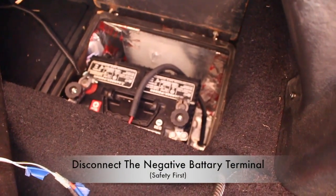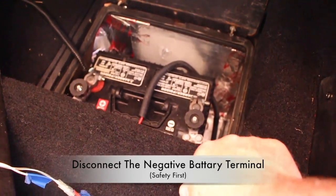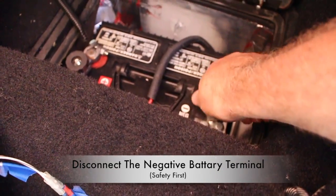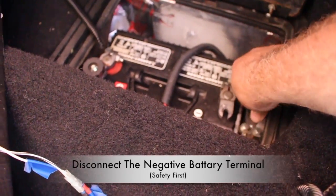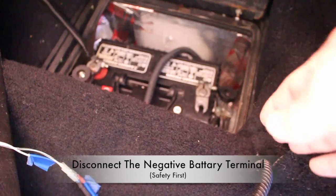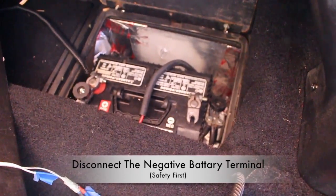Because we'll be working behind the center console, we'll go ahead and disconnect the battery. There are a lot of electrical wires back behind the oil pressure gauge, and we don't want to touch them or short them out. So just for safety, go ahead and disconnect the battery.